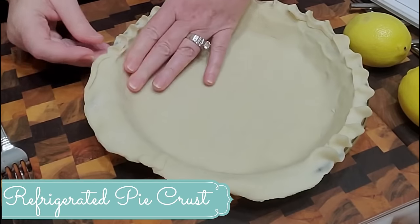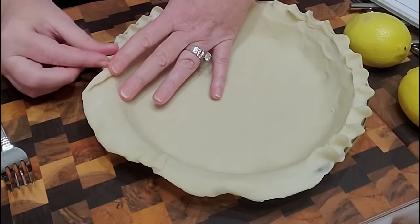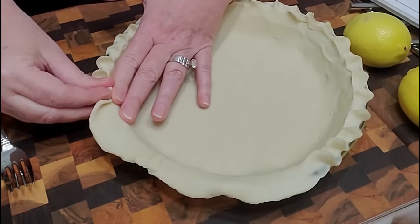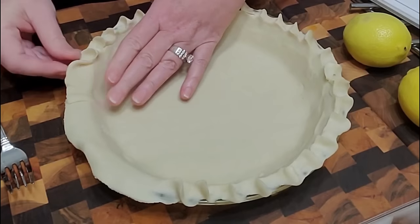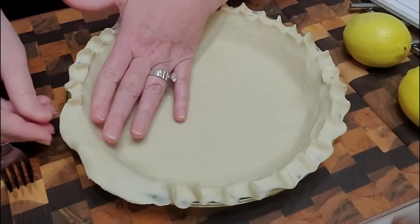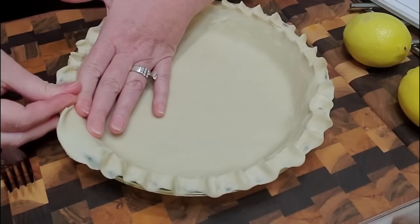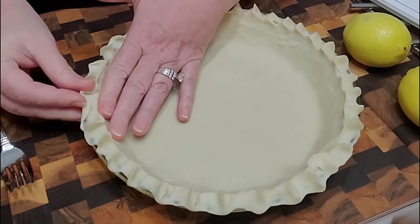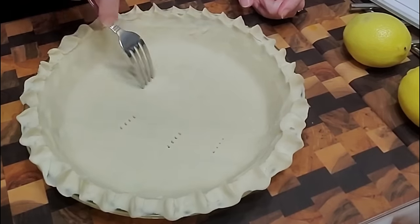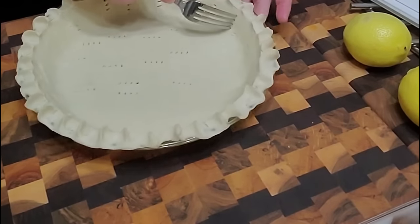I just use my two fingers — I push up against the side with this finger, and I use my two fingers on my right hand because I'm right-handed, and I pinch. And that's my favorite crust to do. It's pretty, it's easy, it's fast and simple. I'm going to prick it with a fork all over, and we're going to pre-bake this until it's nice and brown.